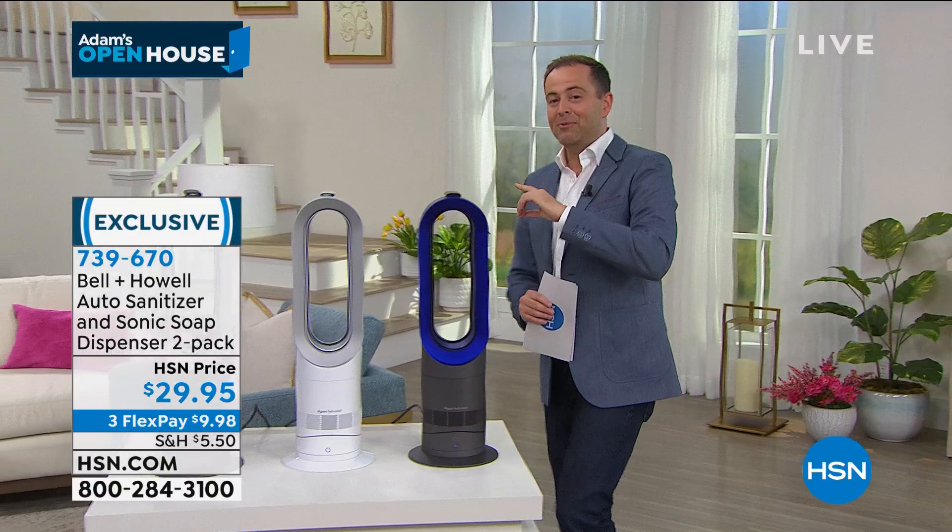Individually boxed as well. Chad Allen, thank you, sir — great to see you, my friend. Thanks, Adam. Thanks everybody. Stay in the ordering process; I'll let you know when it's gone. Coming up shortly, you're going to have salon nails, perfect nails. First time ever, my mom has influenced the show tonight.